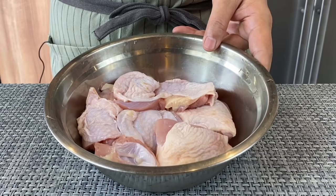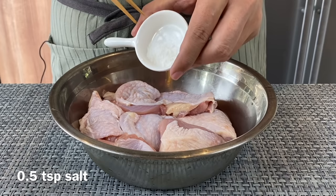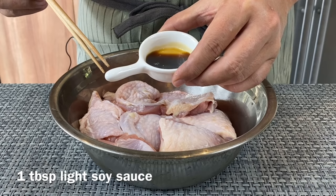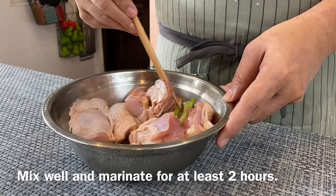We'll start by marinating the chicken. I have 2 pieces of chicken thigh, approximately 520 grams, quartered into pieces. We'll add in half a teaspoon of salt, 2 tablespoons of Chinese rice wine — if you don't take alcohol, you can always omit the rice wine. Add in also 1 tablespoon of light soya sauce, the stalk of spring onion smashed up, and a few dashes of crushed white pepper. Mix this up well and leave it in the fridge to marinate for at least 2 hours.